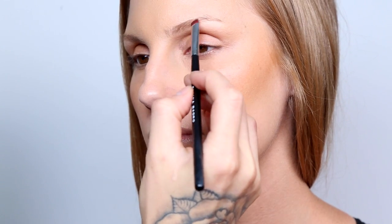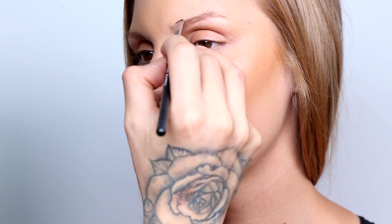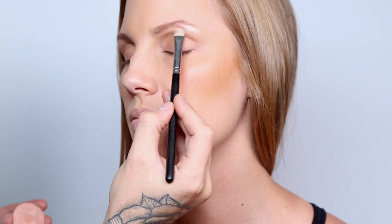Now we're gonna use the Anastasia Beverly Hills Pro Brow Palette. With the flat brush we're gonna put light strokes on the brows — we do this so that the brow looks fuller but still natural. With an eyebrow spoolie I'm gonna go and brush the brows, which is gonna give them better shape, dimension, and structure.